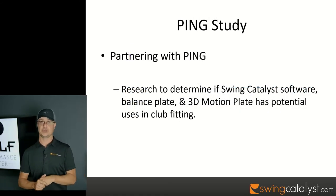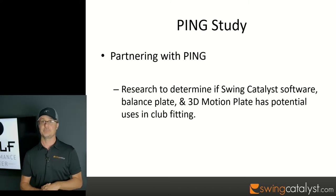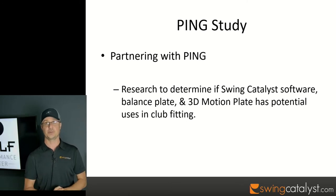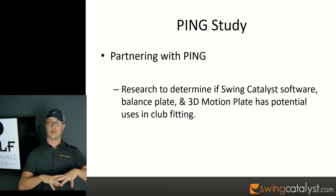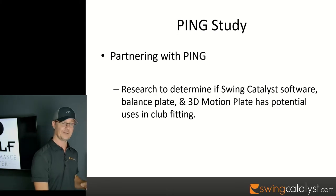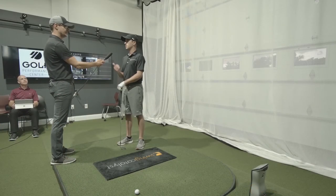I grew up in Toronto, Canada in the 80s. We partnered with Ping a couple of years ago to do some research on our ground reaction force plate. Everything I've shown so far has been on PGA Tour players, but Ping's facility in Phoenix has employees who play golf at all different levels, so we wanted to see what happened with a large population of amateur golfers in terms of their ground reaction forces.